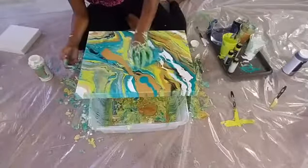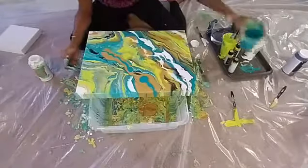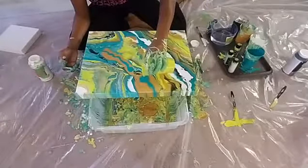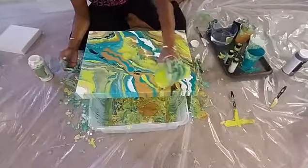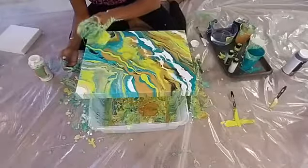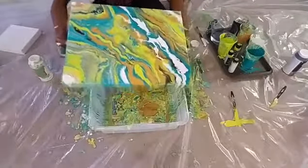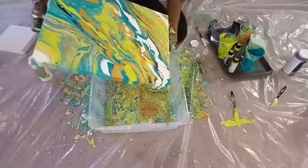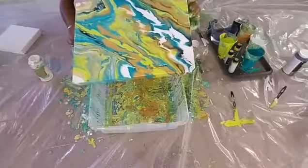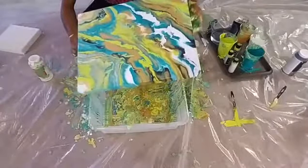For those just now tuning in — I am Kia with QZ Design Gallery and this is my first Facebook Live. I'm doing a fluid abstract, also called a fluid pour, and this painting will be given away to a lucky winner. All you have to do is like my QZ Design Gallery page, go to the link provided by Olivia in the comments, enter your name and email, and the winner will be announced tomorrow at 1pm.